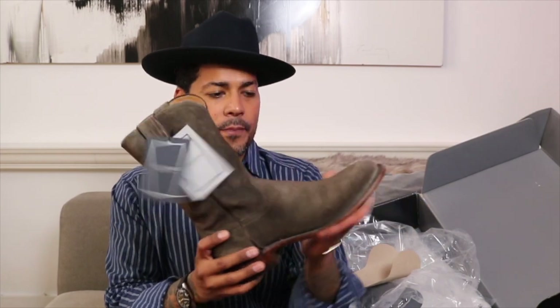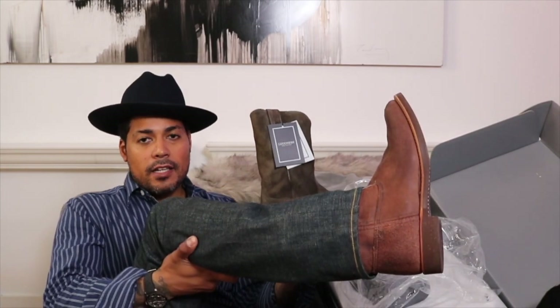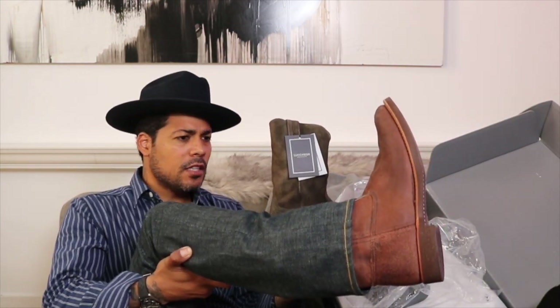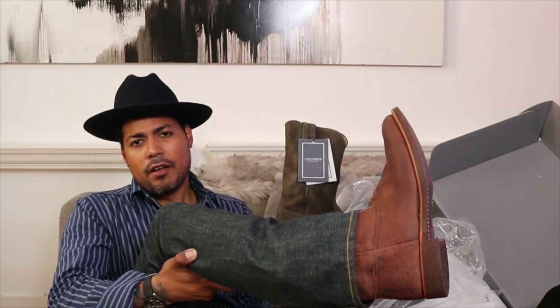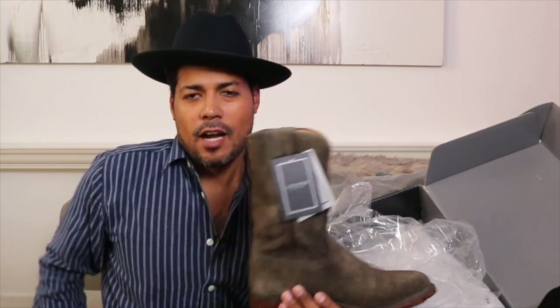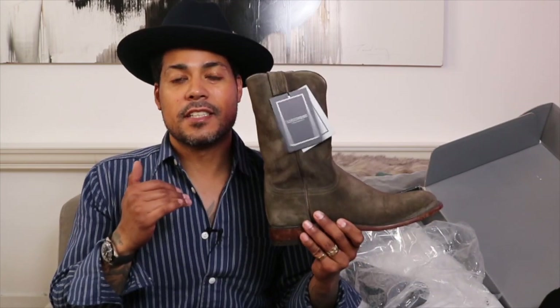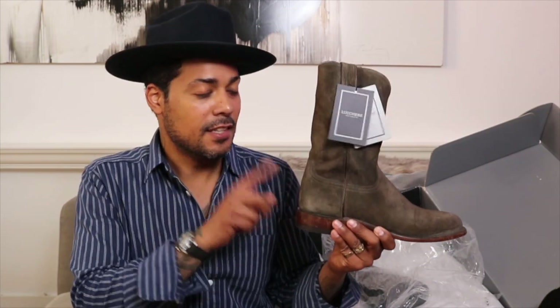I'm wearing the Red Wing 8189 Pecos today — it's a rough out, though I'm not quite sure what they call the leather. Maybe the next video will be a comparison of the Lucchese Roper versus the Red Wing Pecos. I've become a huge fan of the roper style, which is why my first non-Red Wing purchase is this Lucchese Lincoln Roper.